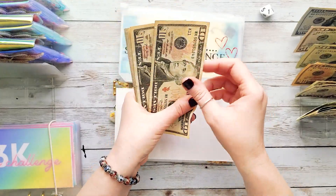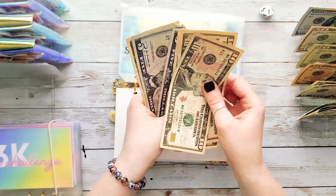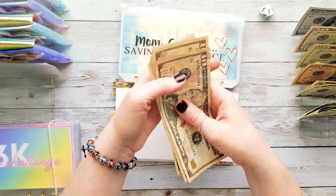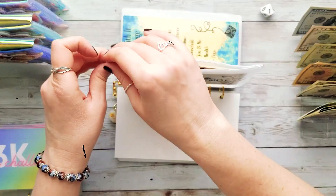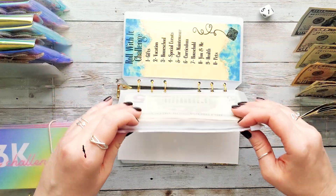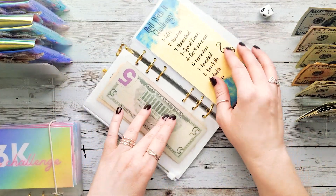So we are currently at $10, $20, $30, $40, and $50 — so $50 in the Mom Can We savings challenge. That means we have $100 to go to get to $150, which is our goal for that challenge.